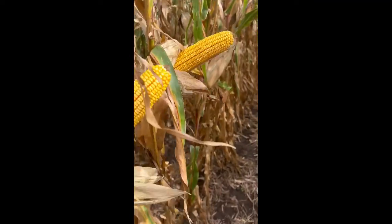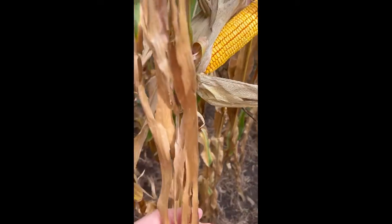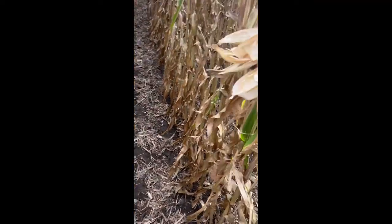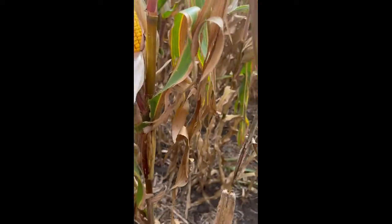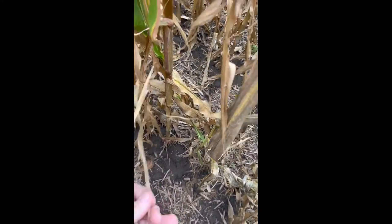Everything's looking really good. You can see where the leaf damage was done by the hail. A couple more ears here — all in all looks really good despite a lot of hail damage.